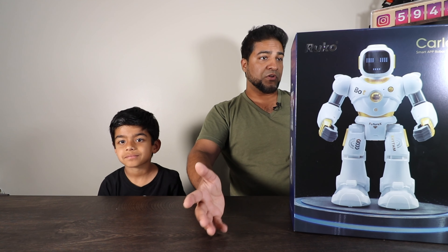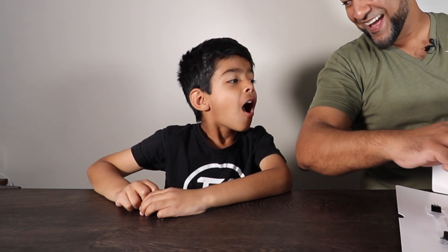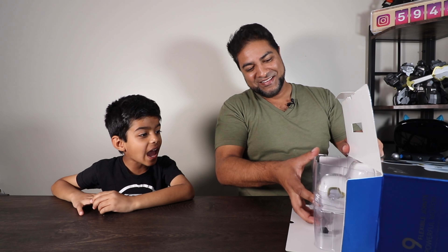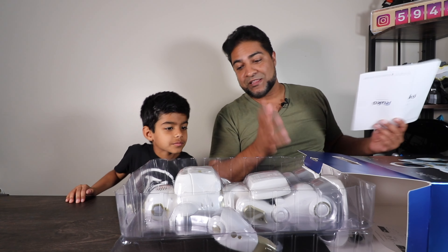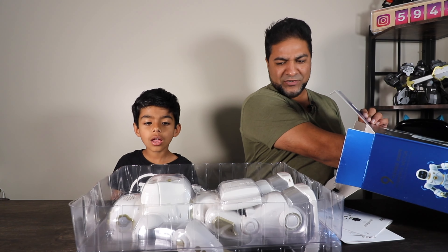Alright guys, so we got Ruko here, ages 3 and up. Now this is Ruko's flagship robot, it's their top of the line. This boy is a robot fanatic and we've got all of Ruko's robots, so this is great to add on to that collection.